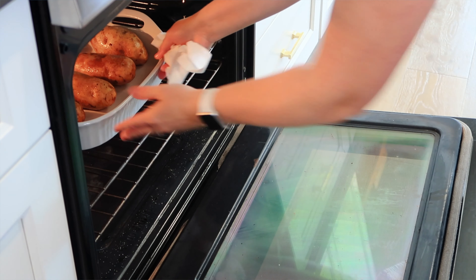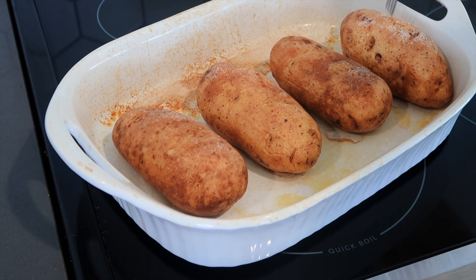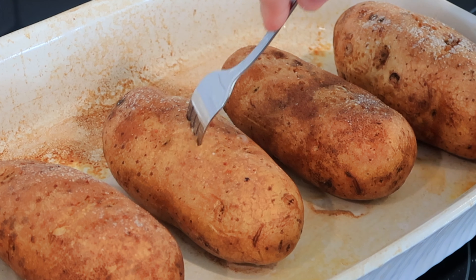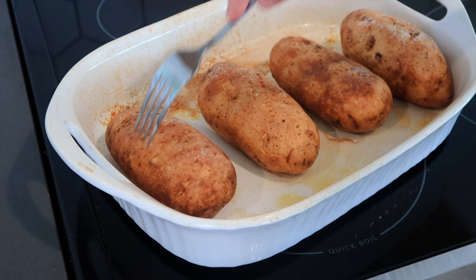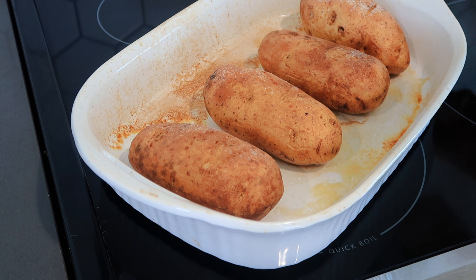Bake until when you put a fork in them it is soft on the inside. I just took my potatoes out of the oven and as you can see when I stick it in it comes out easily, so these are just right for our twice baked potatoes. I'm going to let these sit for about 20 minutes.